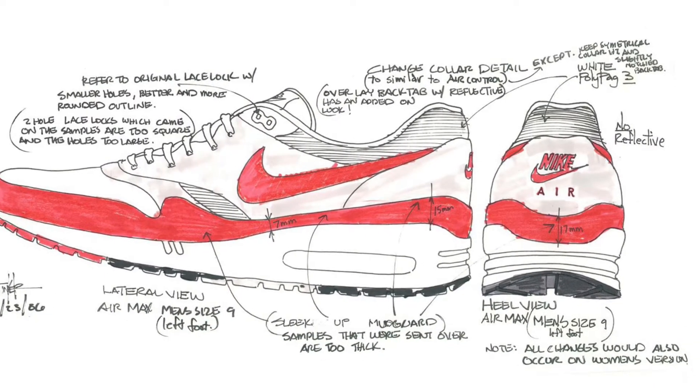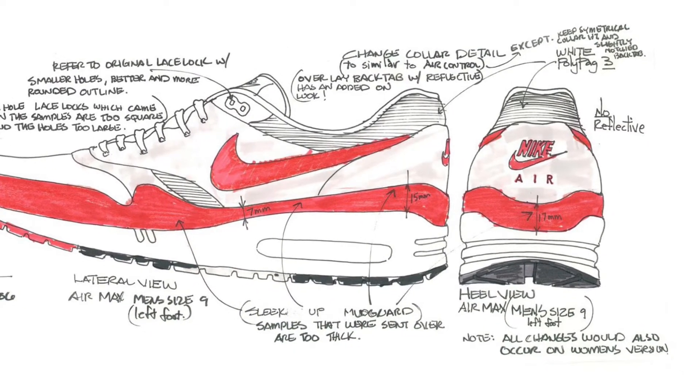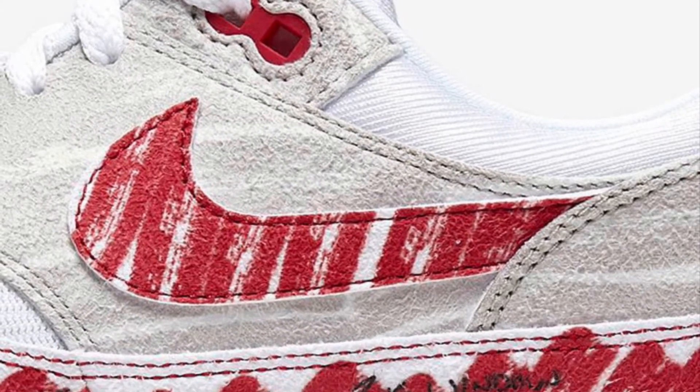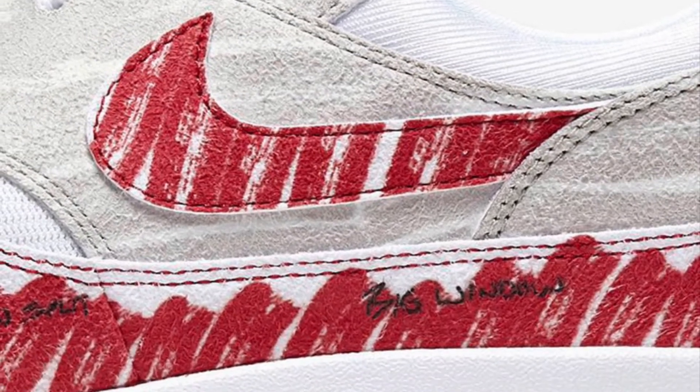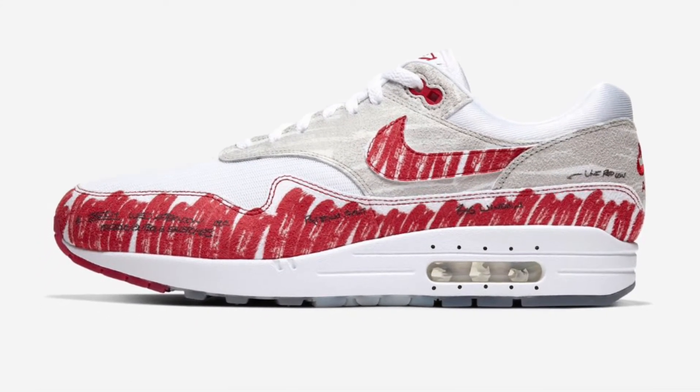What we're looking at here is the AM1, the Air Max One — the OG. Nike actually came out with a sketch design to kind of commemorate this in the form of a sketch sneaker. This is the colorway you have from it, and what I love about it is that it embodies the original OG colorway.